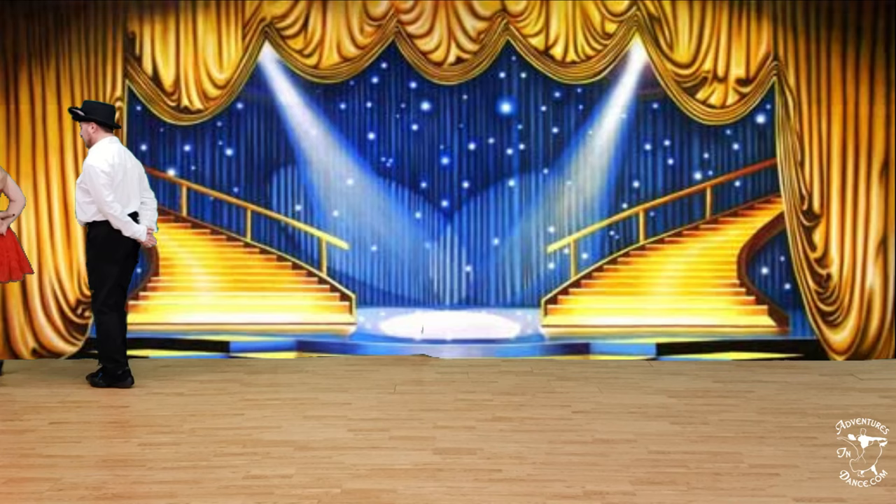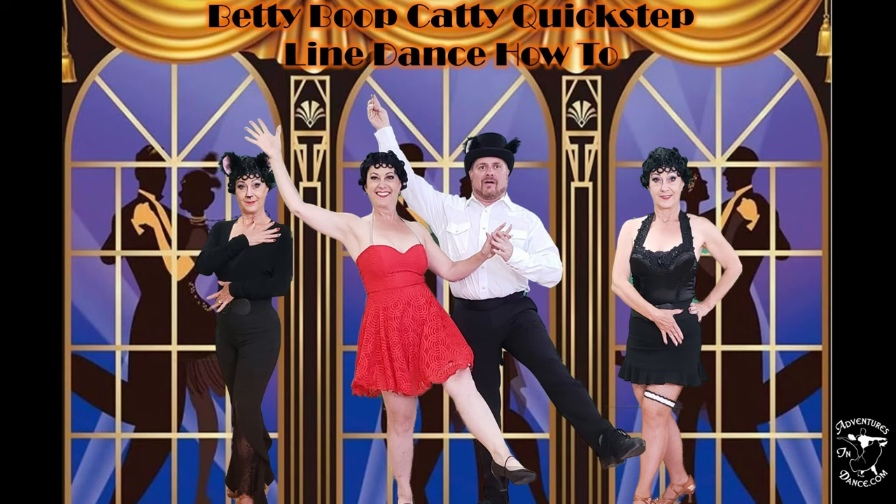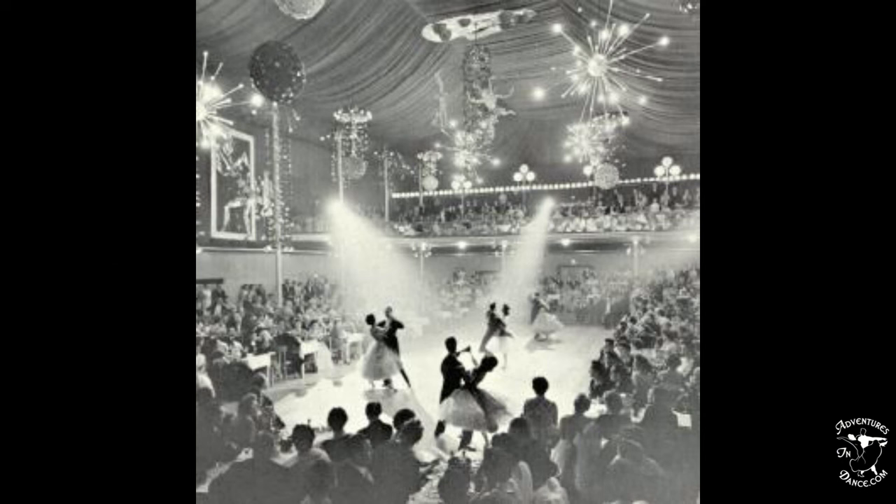What do Betty Boop, Felix the Cat, and Quickstep have in common? They all originate in the 1920s. To celebrate this awesome coincidence, I created the Betty Boop Catty Quickstep Line Dance How To. Have fun learning all about it below. The Quickstep Dance was originally known as the Really Fast Foxtrot Charleston Quickstep. Additionally, it borrowed from the One Step and Shag.